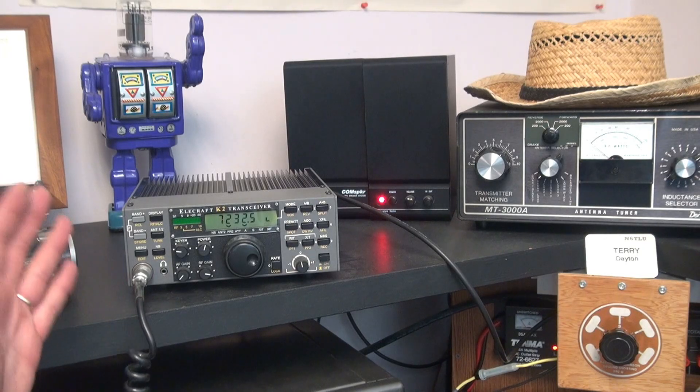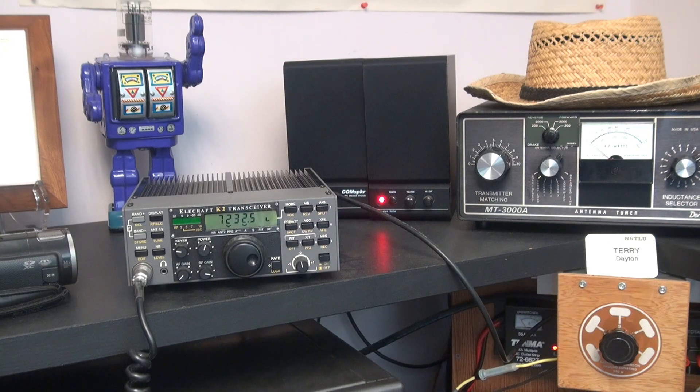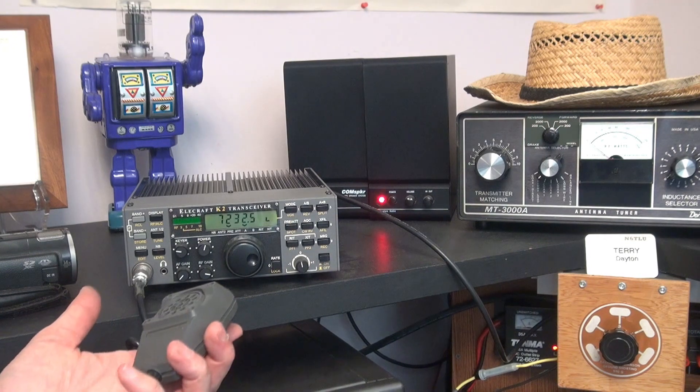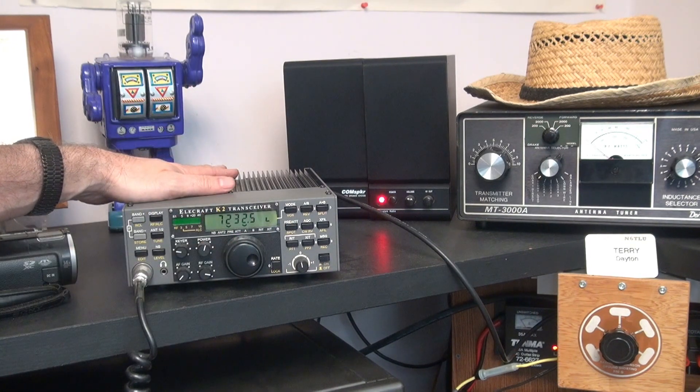I usually only use this rig for QRP operation, but lately I've been wanting a quick get-on-the-air unit. I thought this would be a great little rig to get on 10-meter sideband if it ever opens up. And this transceiver is actually being powered by solar power — I'll show you that.